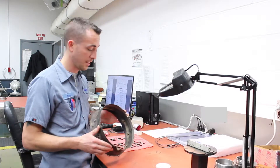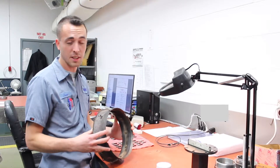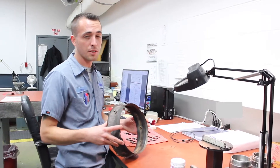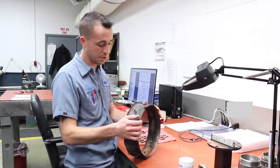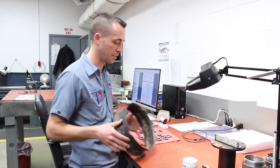My job here at turbines as the inspector is to take this part, which in this case is a power turbine stator housing, and do a full detailed overhaul inspection. This part is here for overhaul, and I need to make sure that it meets all the requirements that Pratt & Whitney requires to consider this part overhauled.